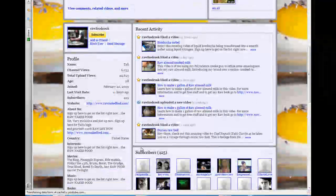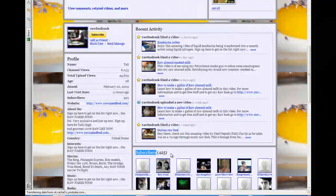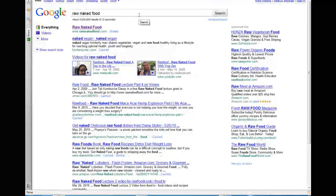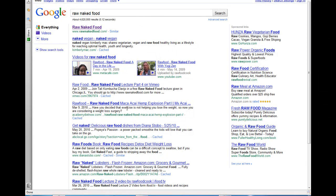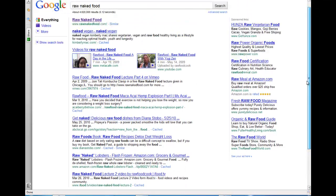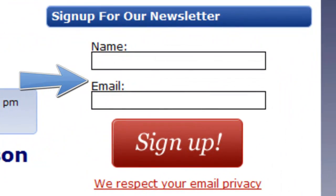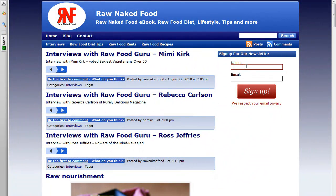There's a bunch of free content here concerning raw food. So those are just an example of sites you can visit right now just by doing a quick Google search. Just type in Raw Naked Food or Raw Naked Food Tali, and you'll see pages and pages of videos of me and my work and what I'm passionate about. So go to your internet, go to my website, and sign up for my newsletter. I highly recommend that, because once you do, you'll get a free gift and you'll learn more about raw food diet, lifestyle tips, and much more to come.